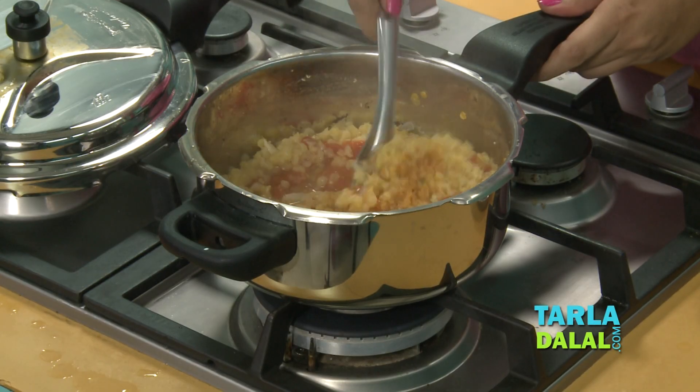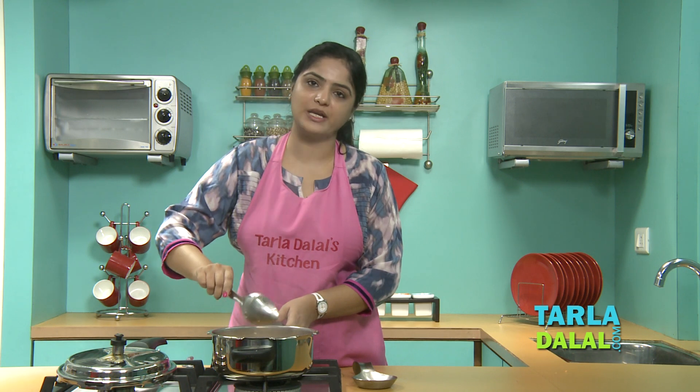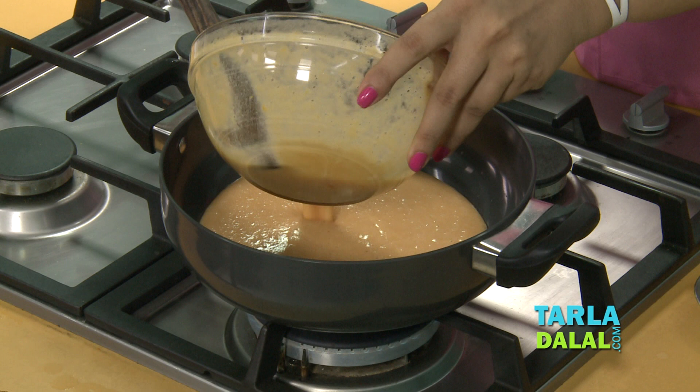Here you can see our mixture is ready. We'll allow it to cool for some time and then blend it in a mixer to a smooth puree. Our Tomato Lentil Puree is ready.